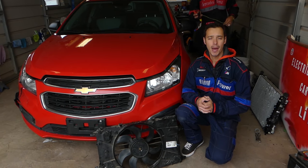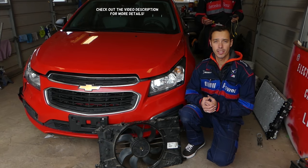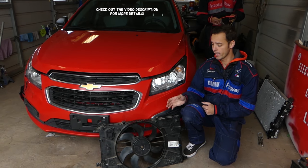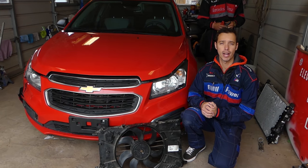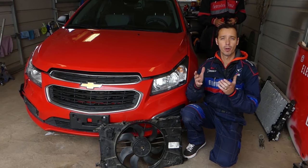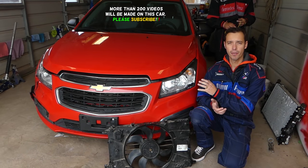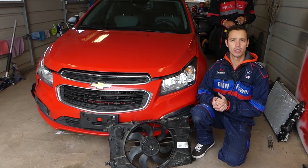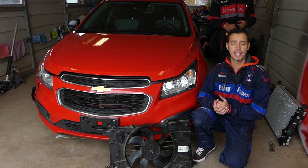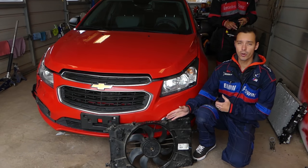Hey guys, welcome back to Auto Repair Guys. If you have a Chevy Cruze or maybe even a Chevy Sonic and you're trying to figure out why your radiator fan doesn't work, stay with us and we'll show you what could be the reason for that. We will explain all possible reasons. Many components on the Chevy Cruze, including the engine, are absolutely the same on the Chevy Sonic, so this video could be helpful for both.